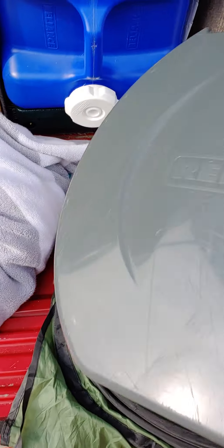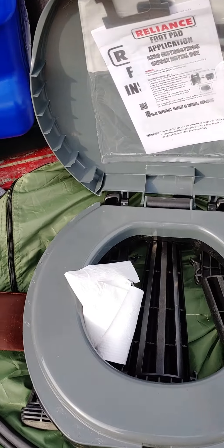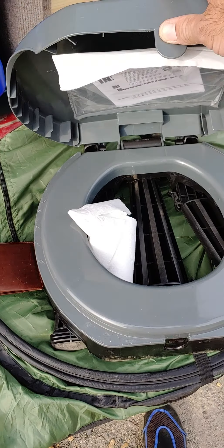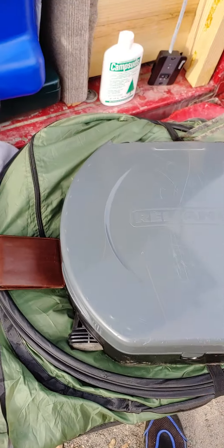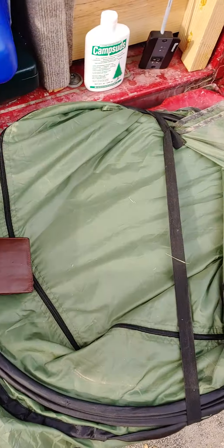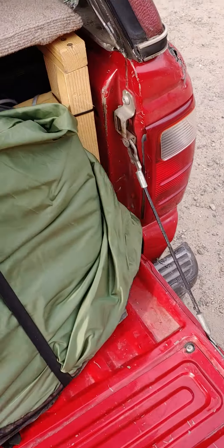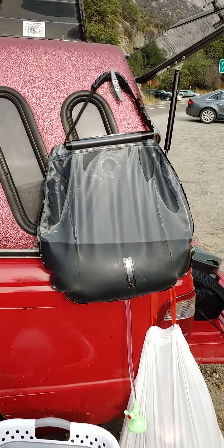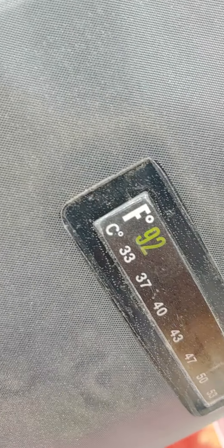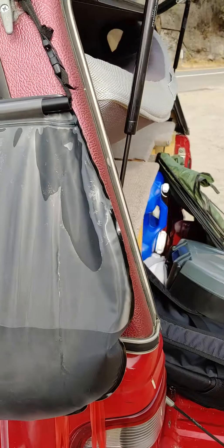I have a port-a-potty — it's a cheap version but works really well, holds up to 350 pounds capacity. I'm 250 pounds so that works for me. I also have a privacy pop-up tent so I can shower and use the restroom comfortably. For showering, I carry a solar shower that I put out in the mornings — we're at 92 degrees right now and my daughter just finished her shower.